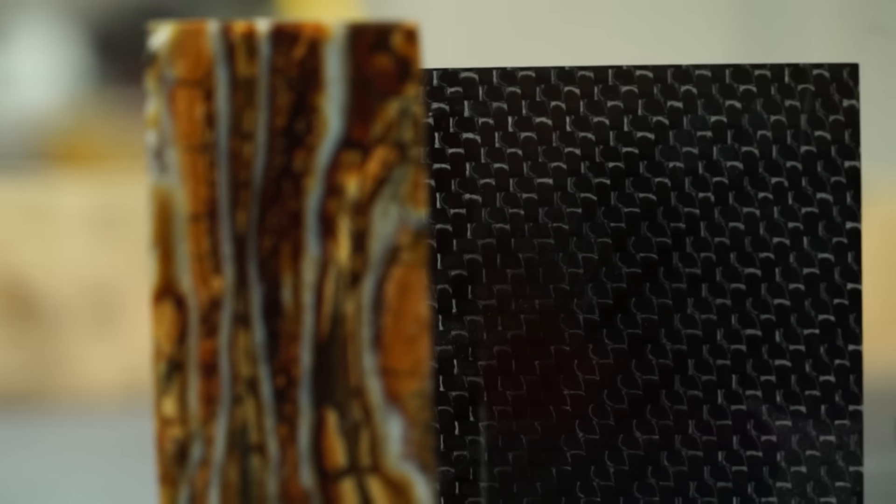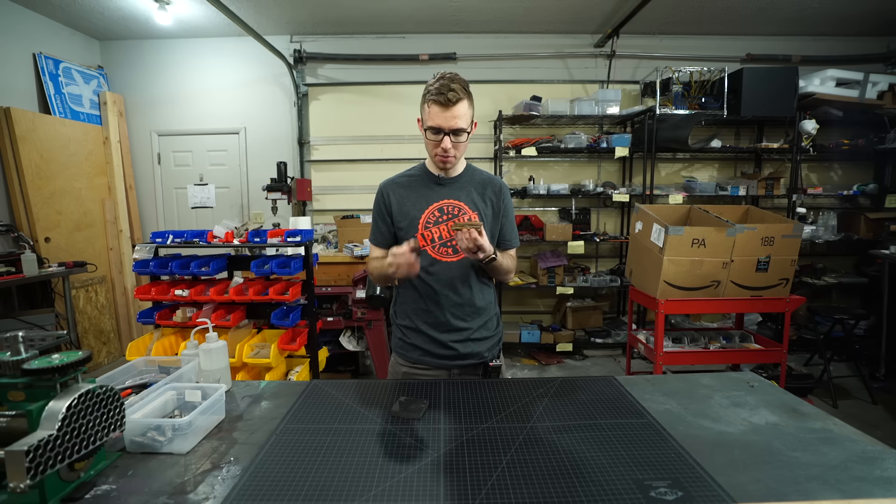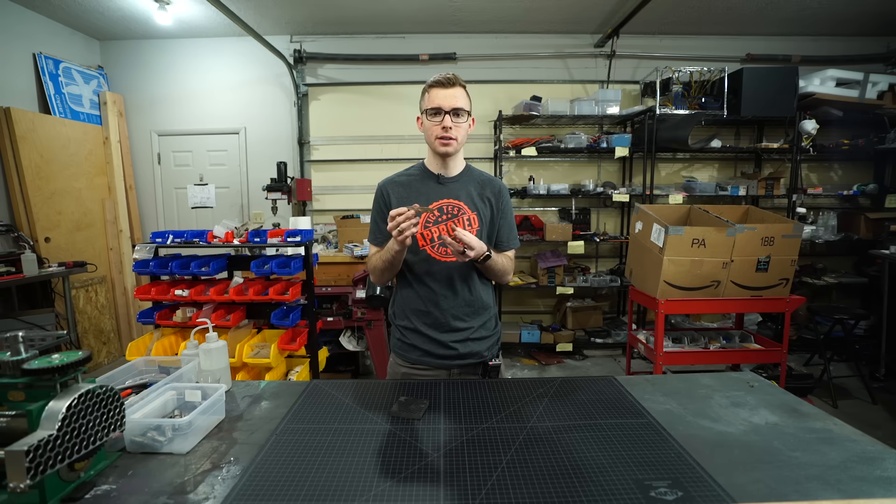Our first step is going to be using a diamond-coated hole saw to cut the hole out in the middle of this. Then we'll be able to add the carbon fiber and reinforce it. So let's go ahead and get started.